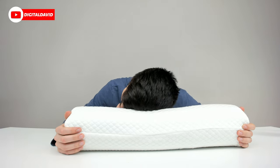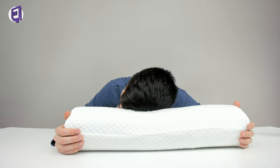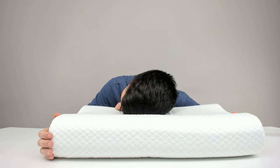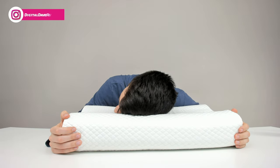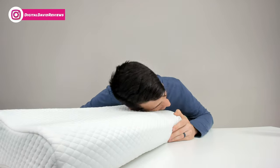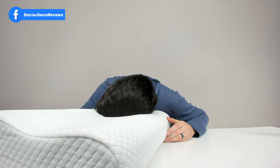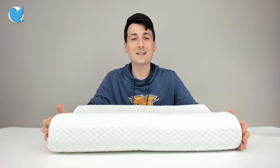I can lay on it right here in the studio — really nice. We can flip it over, try it on this side, put our head further in, and try it on different ends as well. Now let's go ahead and try it out properly in bed.